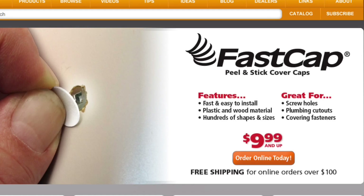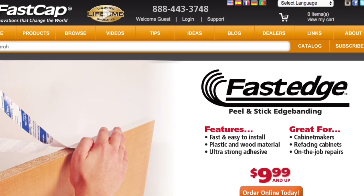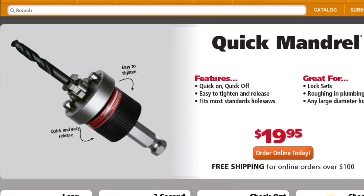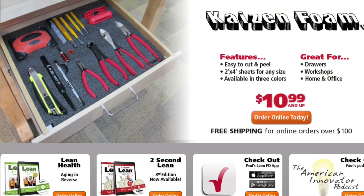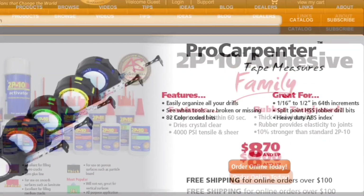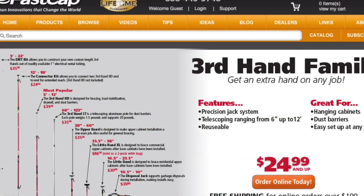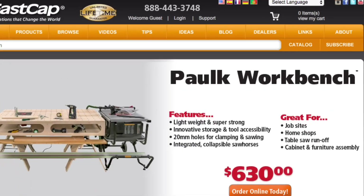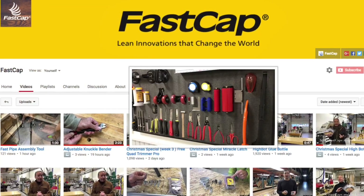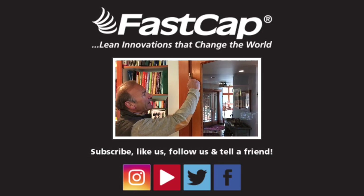When you want to check out serious innovation, go to fastcap.com. We have great products — from our peel and stick cover caps to our peel and stick edge banding, Fast Edge, our Best Fence system, the Speed Brace, the Quick Mandrel, the Quickie Best Fence system, the Kaizen foam, the KISS drill bit system, the magnetic dust door, our amazing 2P10 adhesive, our Pro Carpenter tape measure series, our glue bots, our third hands, and the new Polk Workbench. Go to fastcap.com and find out where innovation really begins. Make sure you also check out our YouTube channel — thousands of videos where you can learn all kinds of things about lean innovations and everything to make you more efficient.